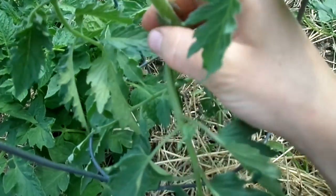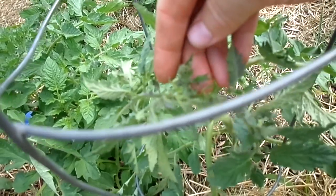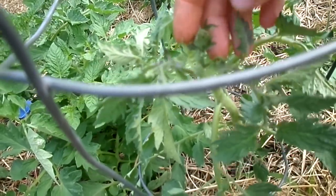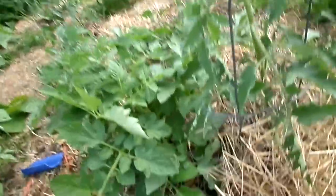I see another one right here, so I just pinch these off. You want the nutrients to stay with the flowers so the tomatoes get the most nutrients. Tomatoes love to make lots of leaves, so you want to discourage that as much as you can.